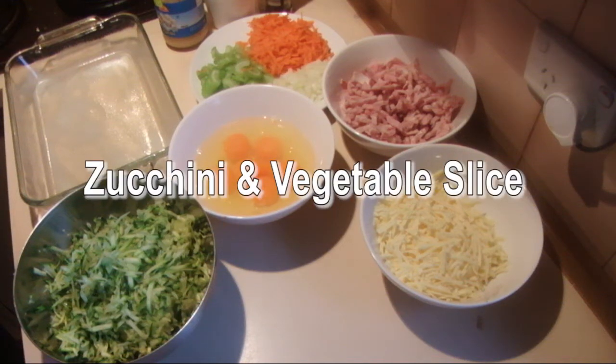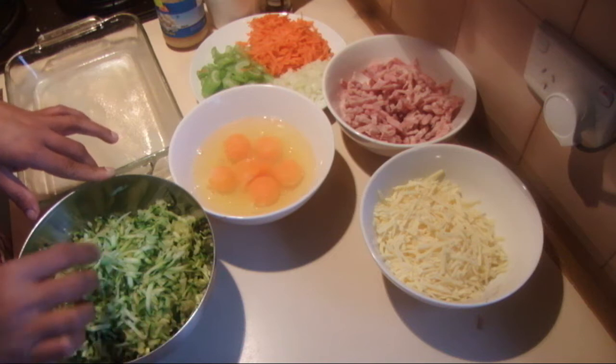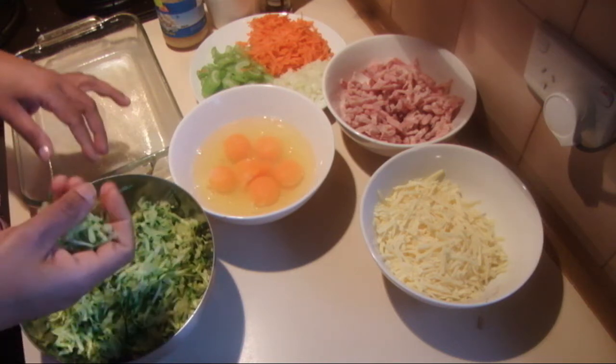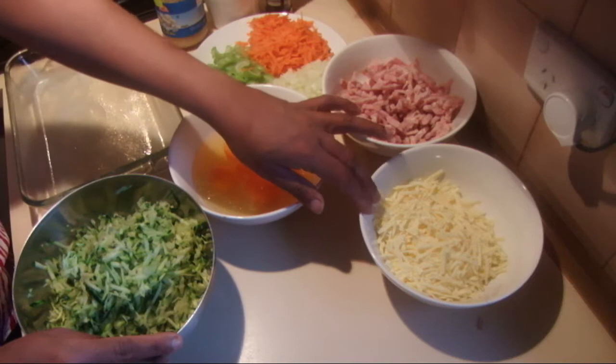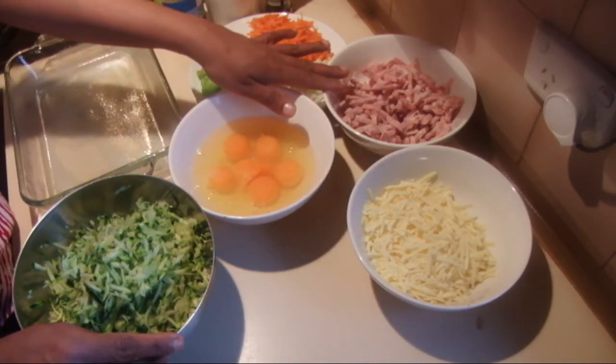I'm going to make zucchini and vegetable slice. For this recipe I'm using 3 large zucchinis, grated and with the excess water squeezed out, and 6 eggs, 1 cup of cheddar cheese, and 1 cup of bacon.